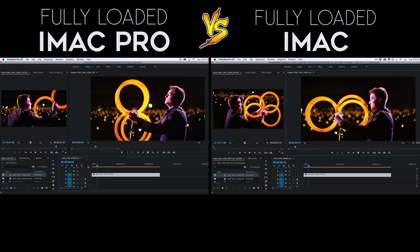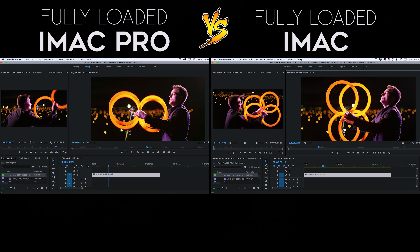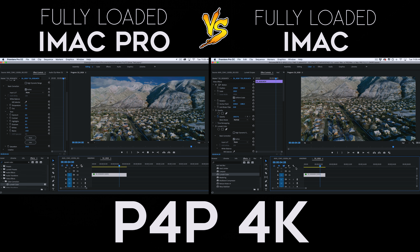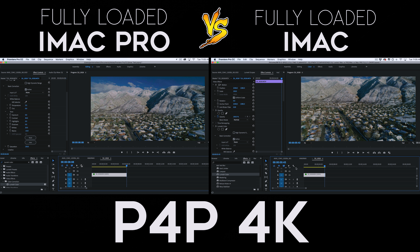We have opened up Premiere Pro and we'll be using clips from three different cameras: a RED 8K clip, a 1DX Mark II 4K clip, and a DJI Phantom 4 Pro 4K clip. Let's dive in and see how they compare.